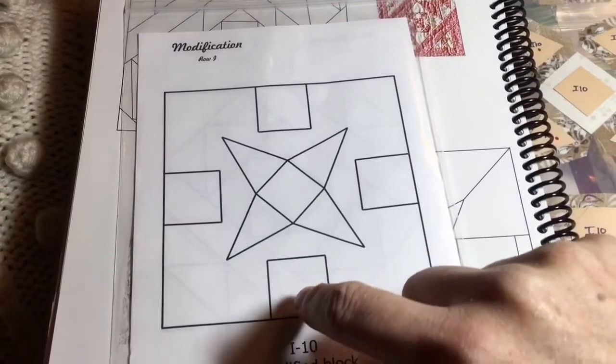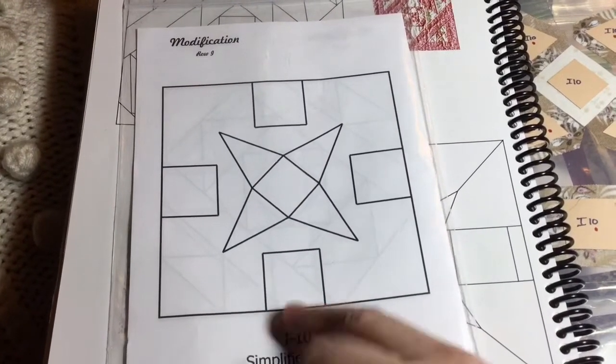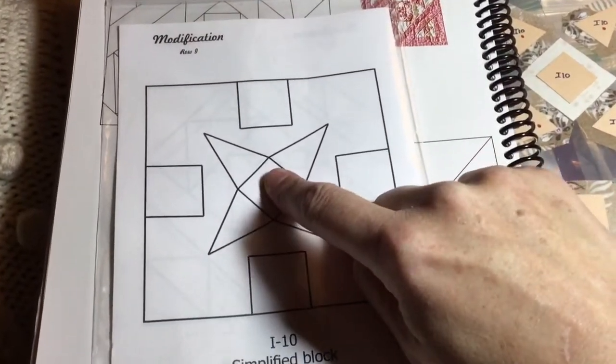I'm going to find the middle of this side of the square and mark it. I'm also going to want to find my X from side to side so I can place this properly, and I'm going to use my staple method.